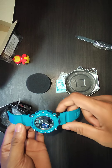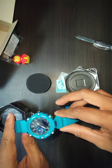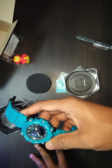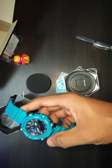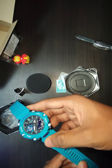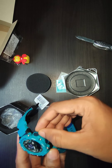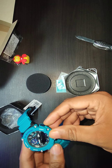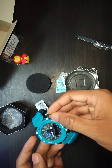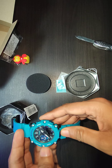The watch is looking pretty premium and awesome. I ordered this blue one because it was available with a huge discount, otherwise I would have gone for the deep blue one. The strange thing about this watch is there is no crown — you have to adjust the time and date everything with the help of these four buttons: reset, adjust, mode, and start.